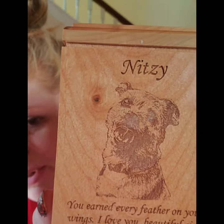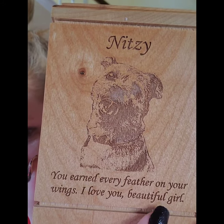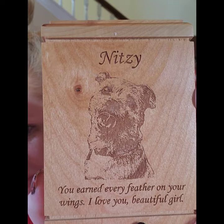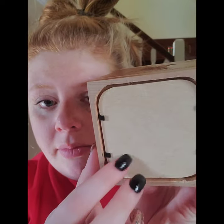Look how gorgeous this urn is. This is exactly what I wanted. 'You earned every feather on your wings.' I love you, beautiful girl. And that's my baby's face right there — that's a picture I sent them. It's my favorite picture of her. And then at the bottom, it opens like a picture frame, and you can put the ashes in there like that. It pops out. That's gorgeous.